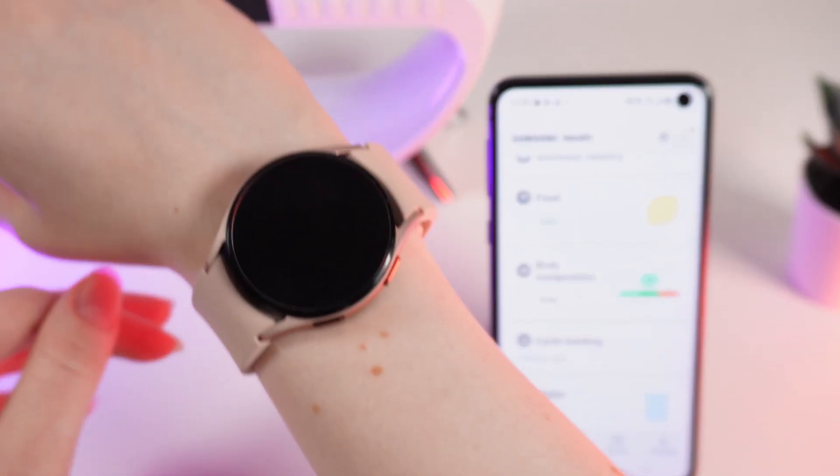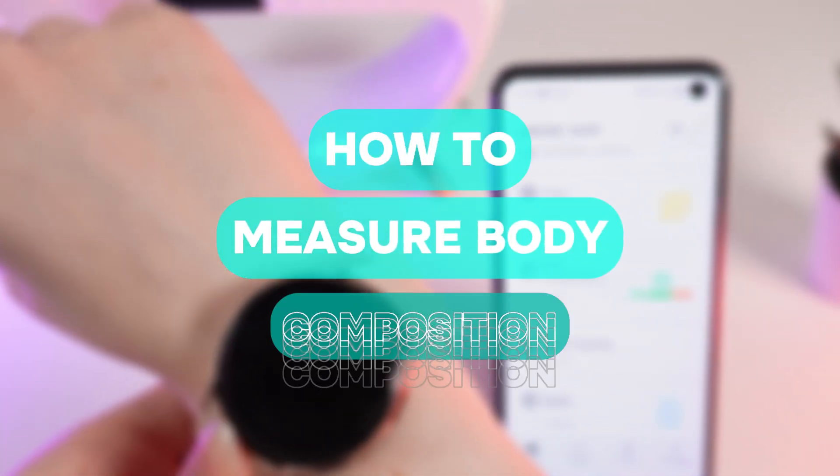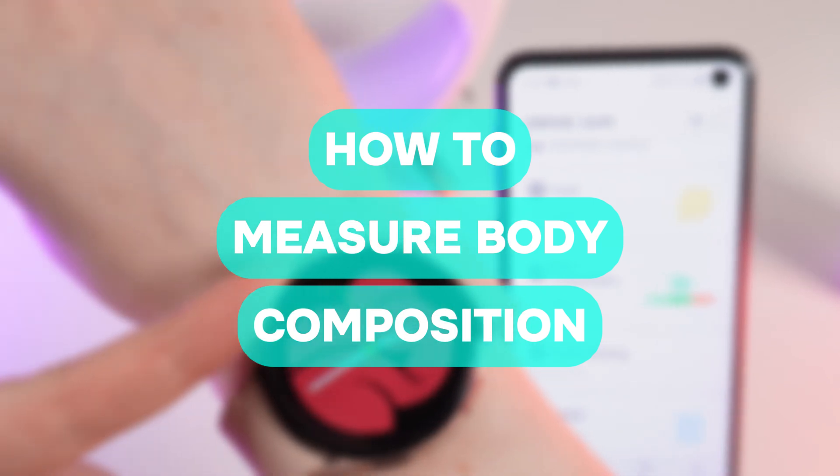Hello guys, and in today's video I will show you how to measure your body composition with the help of the Samsung Galaxy Watch 4.